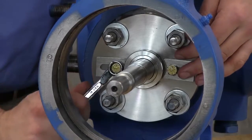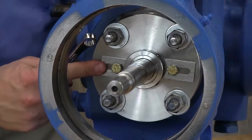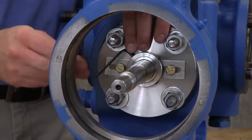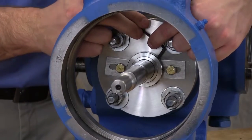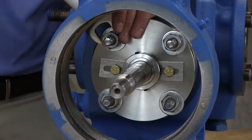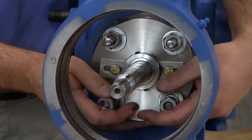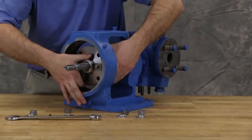Place spacer clips on seal. Loosen the set screws on the cartridge seal collar to free the cartridge seal from the shaft. Remove nuts, lock washers, and washers from seal gland. Slide the cartridge seal out through the bearing housing opening.